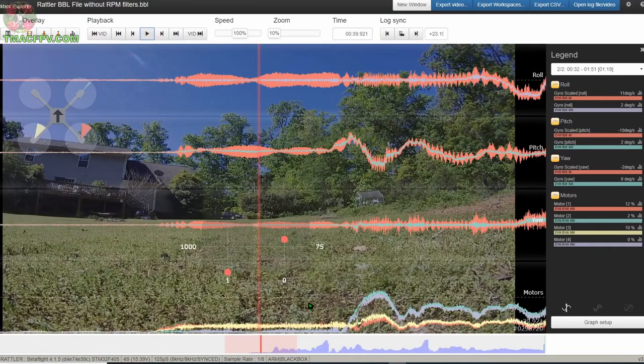Now that you've seen both the configuration and the filter setup for without RPM filters and with RPM filters, before we get started I want to explain a little bit of what you're about to see. We've got all three axes on this display: roll, pitch, and yaw. This reddish color is the unfiltered gyro for each axis — the unfiltered gyro trace for roll, pitch, and yaw. The other color is the gyro trace after filtering for roll, pitch, and yaw. Down here we have each of the motor traces: one, two, three, and four. Here you have your stick displays — throttle and yaw on left, pitch and roll on the right.